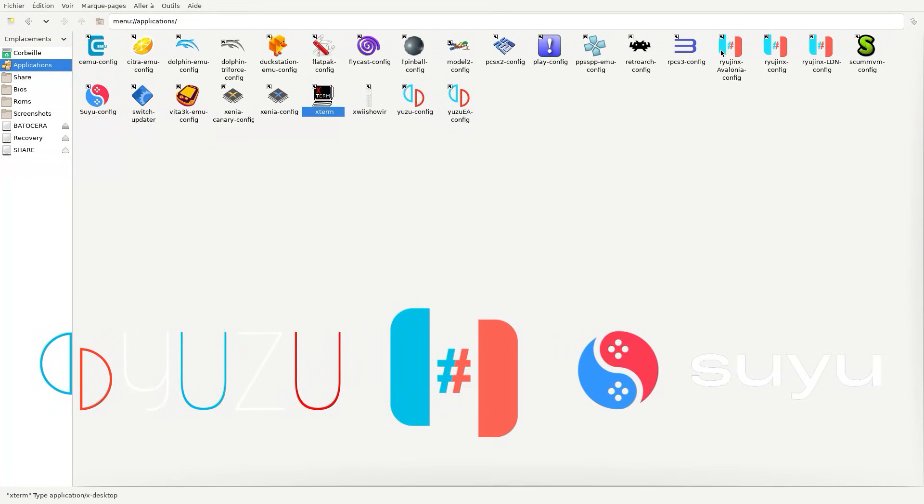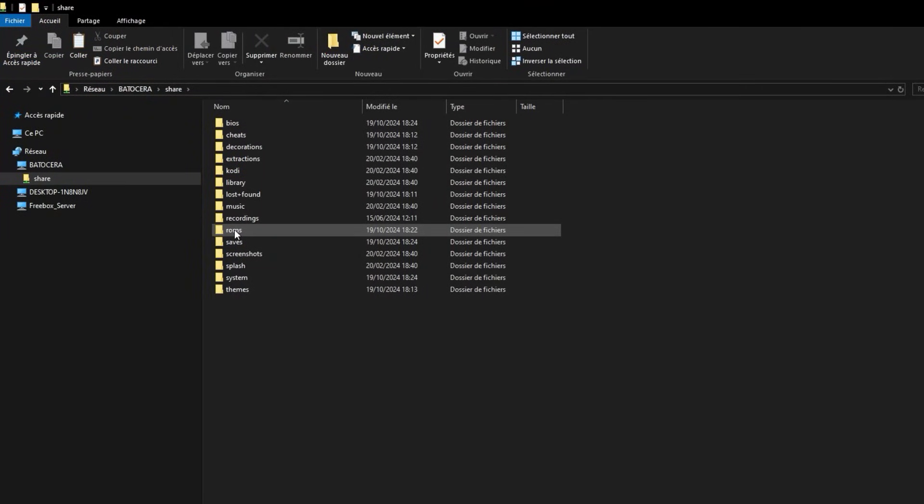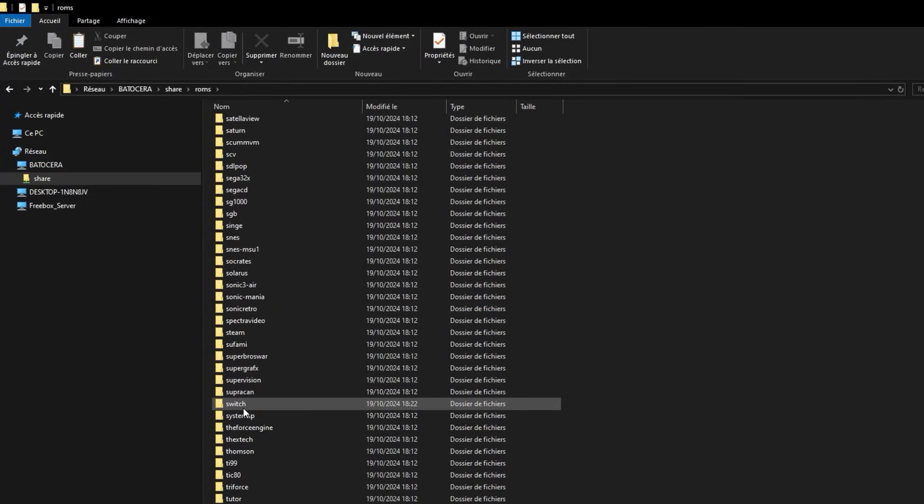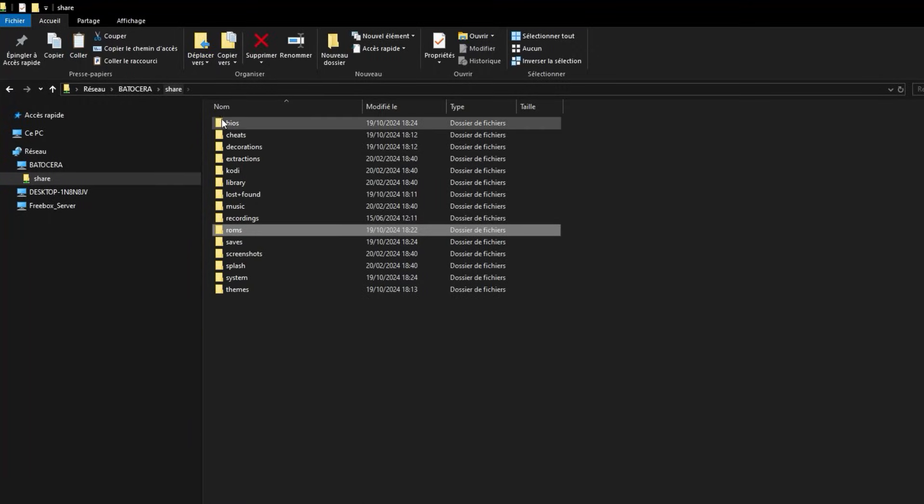Now, we can see that the Ryujinx, Suyu and Yuzu emulators are properly installed. After installation, the Switch folder is automatically created in both ROMs and BIOS.